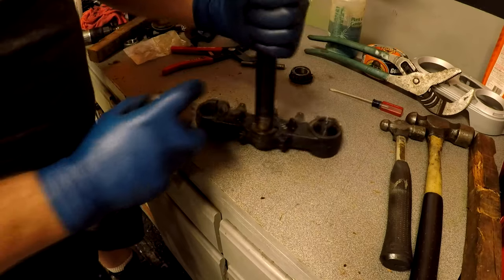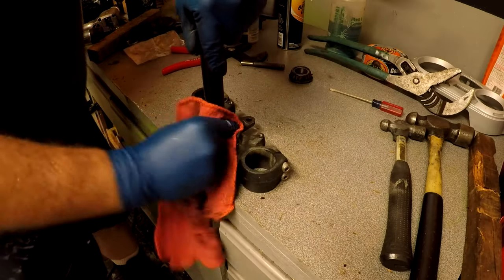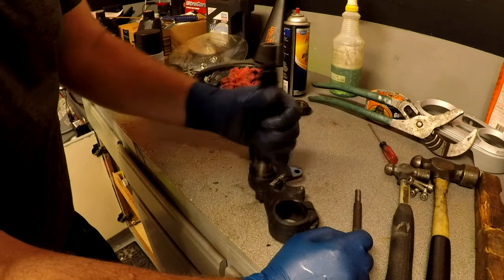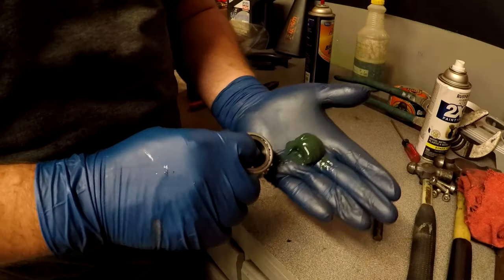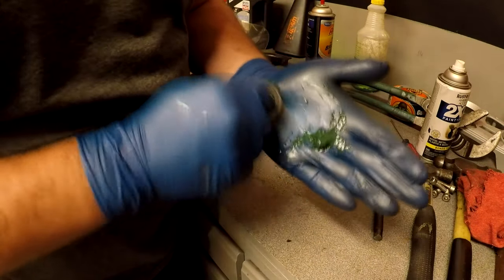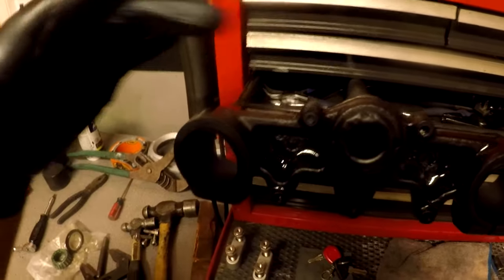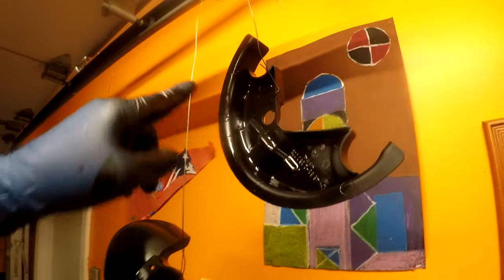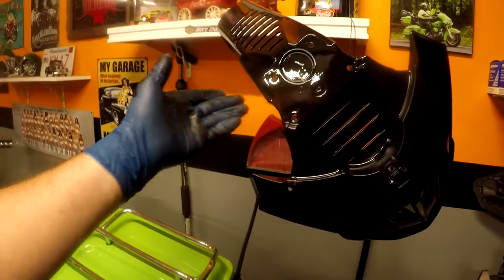Let's clean this up. What I'm going to do now is paint this flat black. I'm going to pack the other bearing. I took the triple tree bottom half and spray painted it flat black to give it a nice new look. Also did the fender, the mudguard, and that other plastic piece.